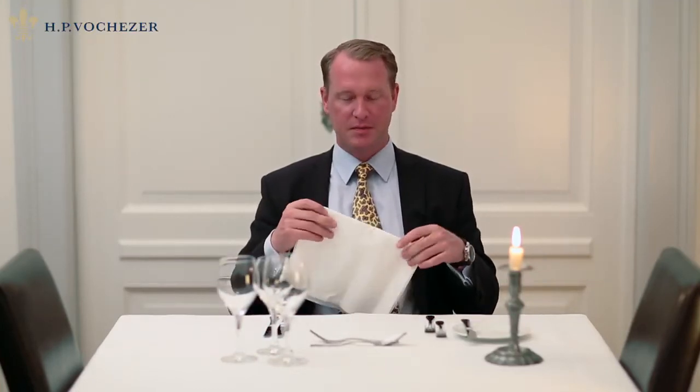Should you wish to get up from the table, take your napkin again, fold it in half, then fold it in half again and place it on your left or on your right hand side on the table. Now you can stand up.